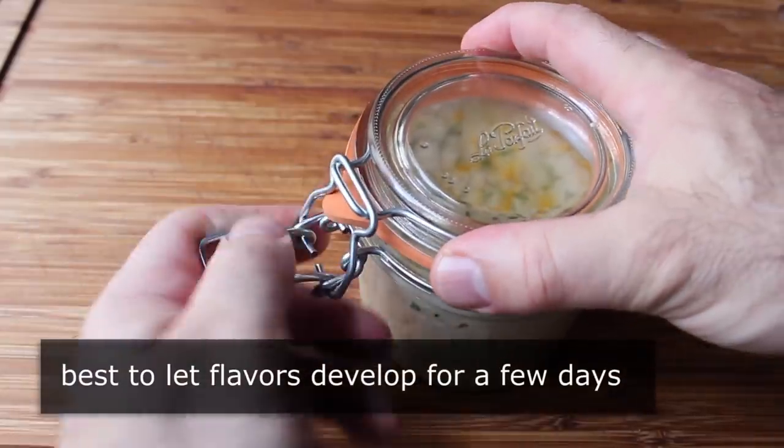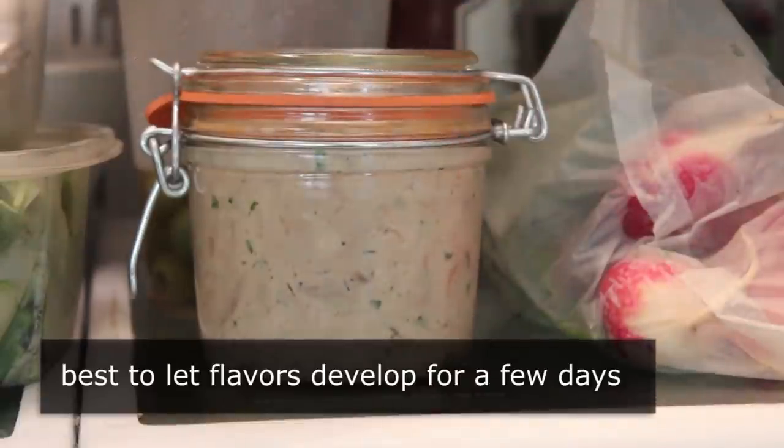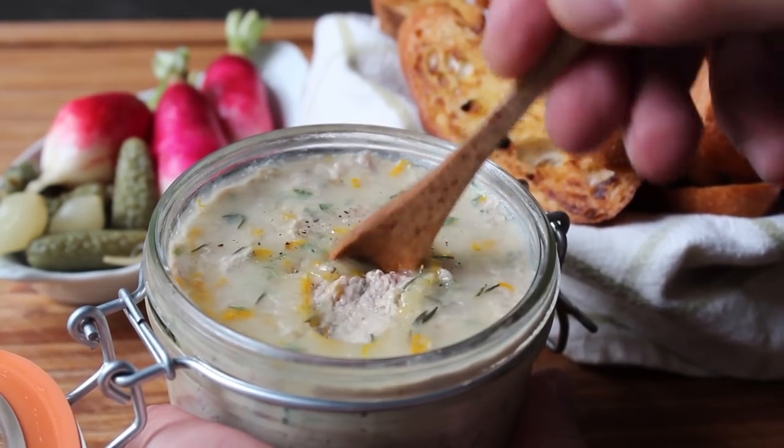Then we're going to seal that up and put it in the fridge for as long as we can stand it. This really is significantly better after it sits for a few days. But that bag of radishes gives me away — I'm not going to wait. I'm going to finish this video and we're going to dig in, serving this on some nice crostini.